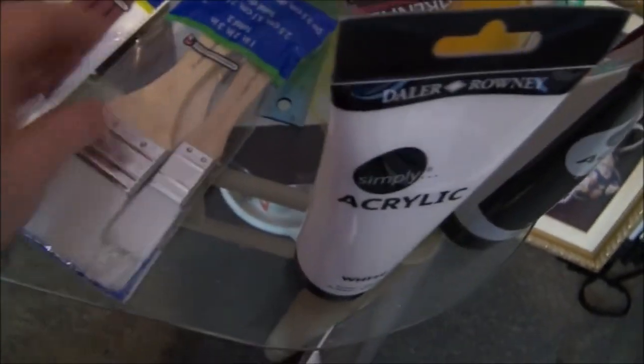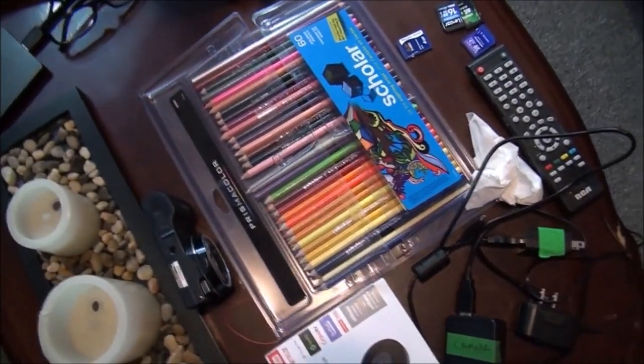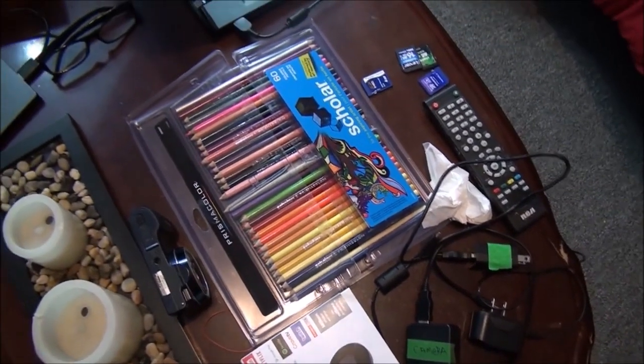And what else did I get? I got some really nice colored pencils, because I do colored pencil sketches.